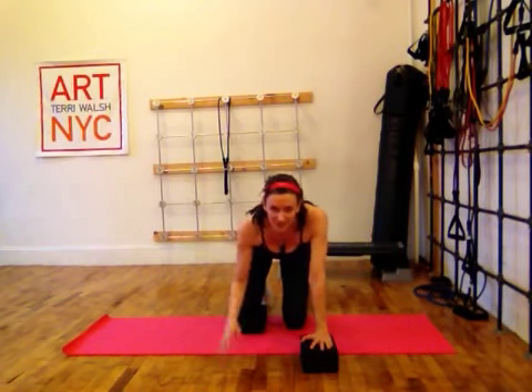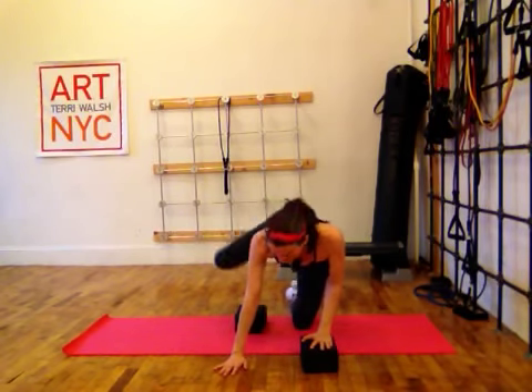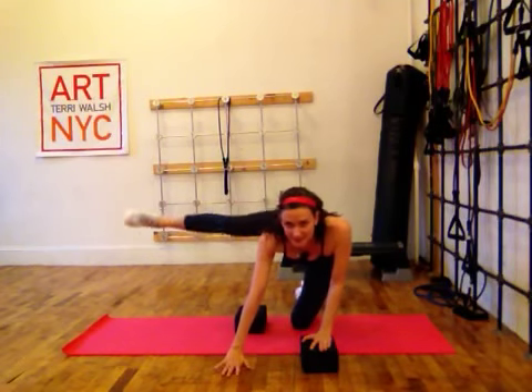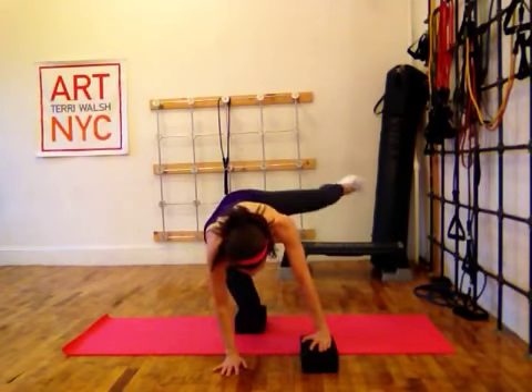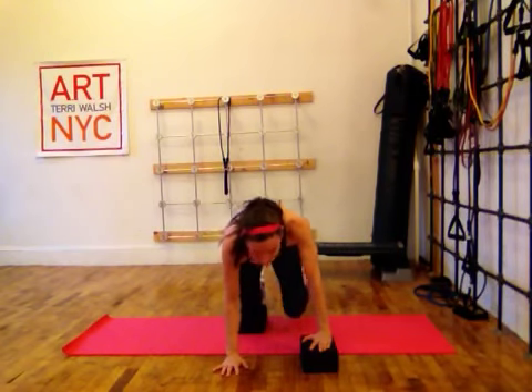You're going to do that for 20 repetitions. Then you're going to reverse the circle — inside circle, extend out. 20 with an inside circle, 20 with an outside circle.